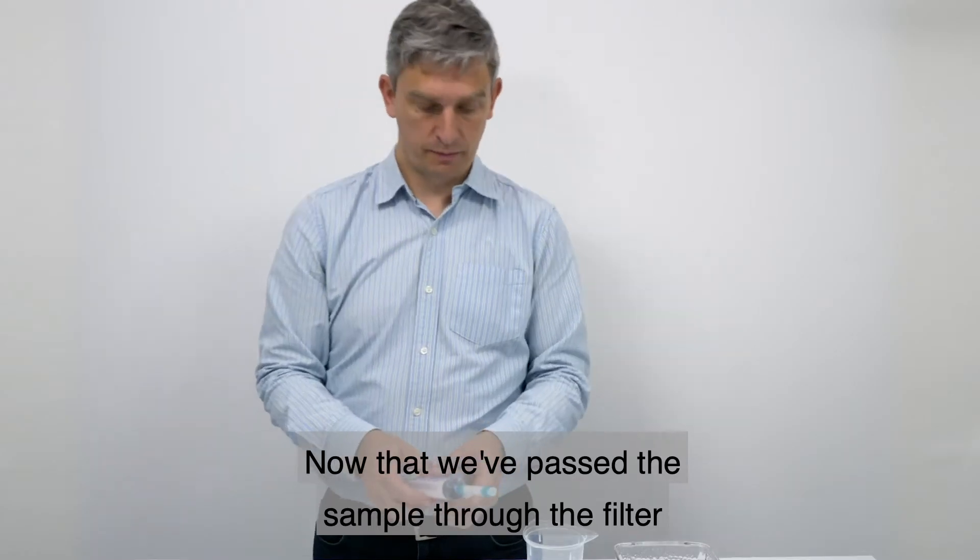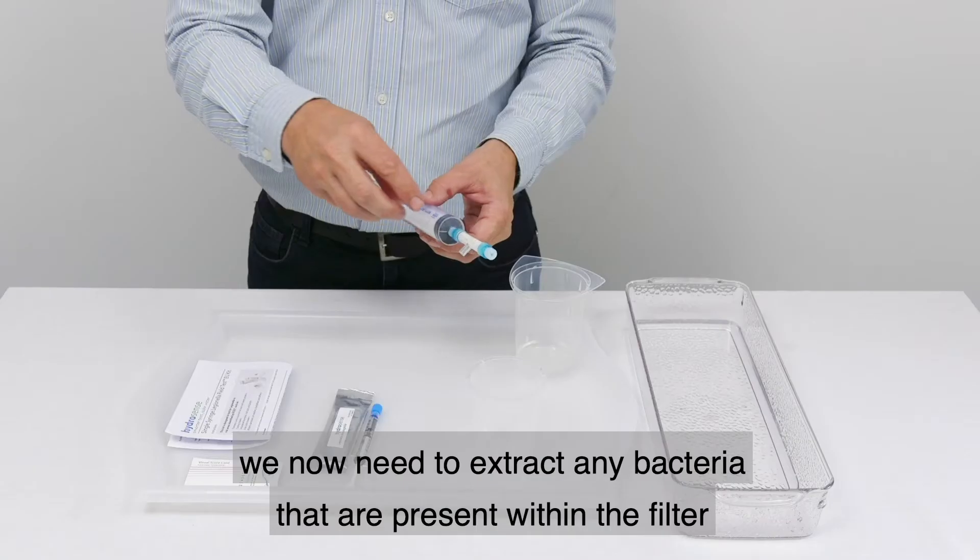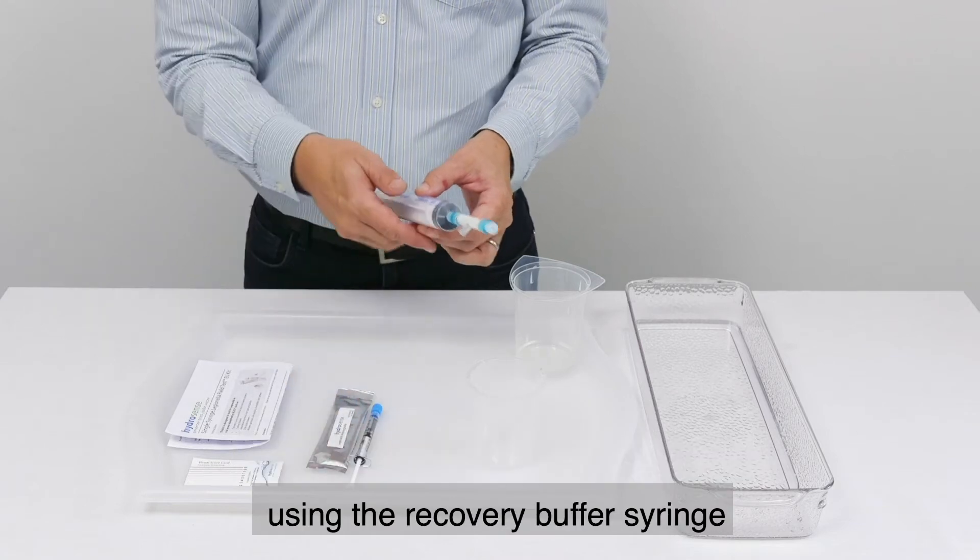Now that we've passed the sample through the filter, we need to extract any bacteria that are present within the filter using the recovery buffer syringe.